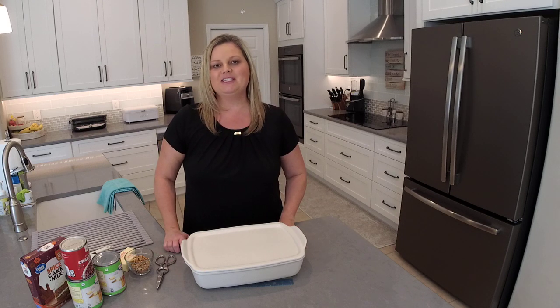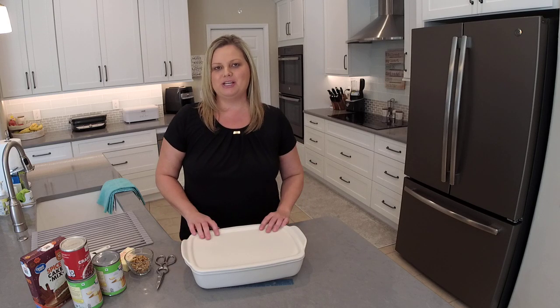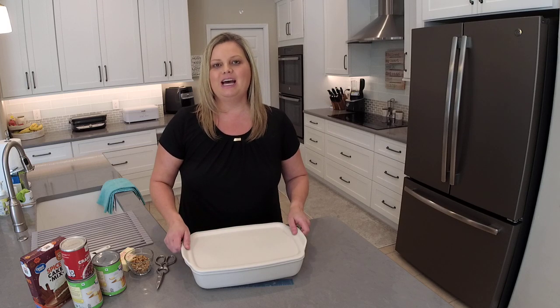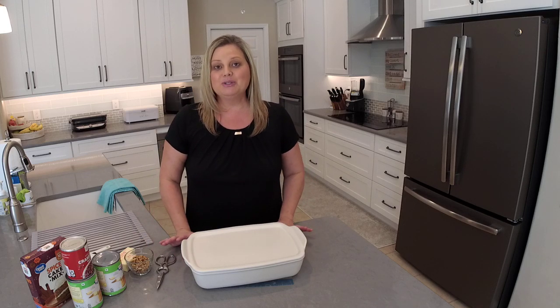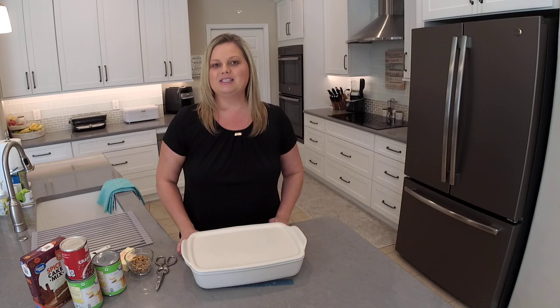Hey everyone, welcome back to my kitchen. My name is Mindy Banks. I'm the flip-flop chef and today I'm going to show you how to make an apple cranberry dump cake in one of Pampered Chef's newest products. This is our new rectangle baker and it even has a stoner baking tray that you can use with it or separately as a different piece of cookware. I'm really excited to share this recipe with you — it is so quick and so easy. Let's go ahead and get started.